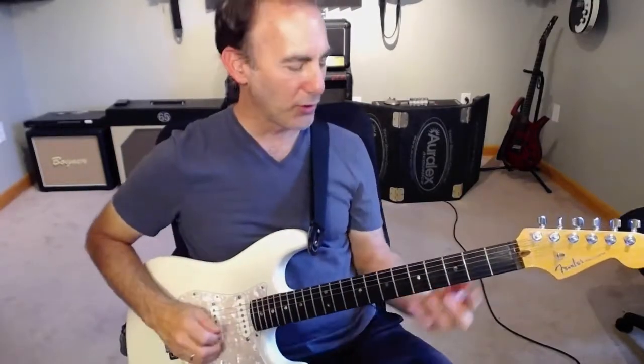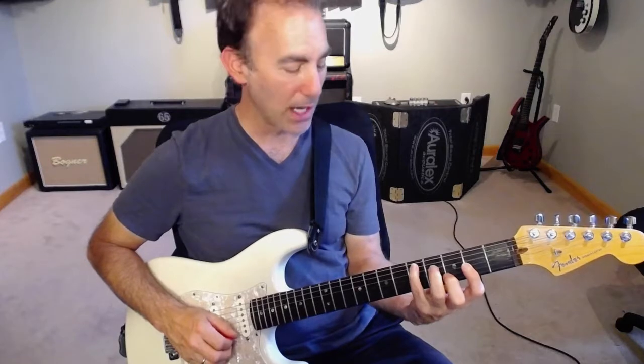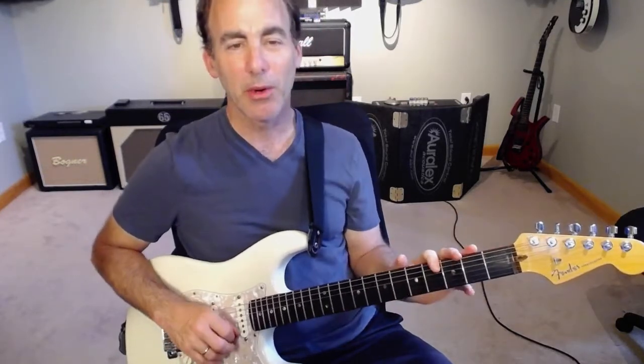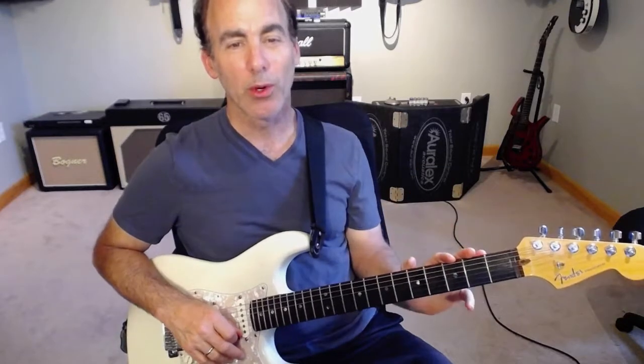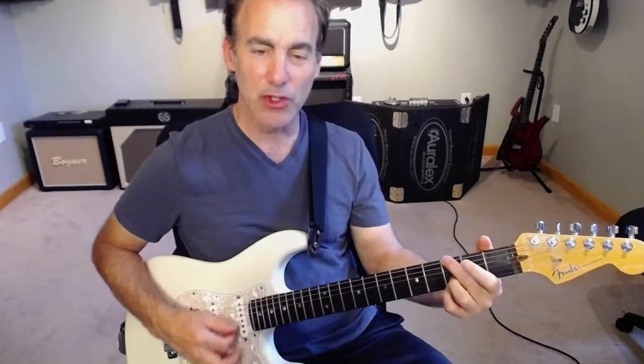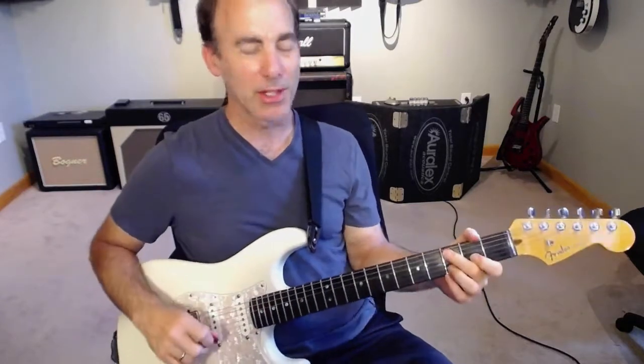Today we're going to work through two chords in the key of D. I'm going to be out of the C form of the D chord, and we're going to basically be going through the I chord and the IV chord. So that's D, E, F, G chord. So I'm going to go from the D chord to the G chord — a super common progression you hear all the time.